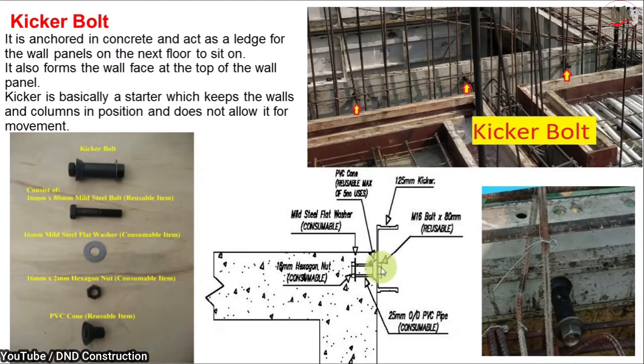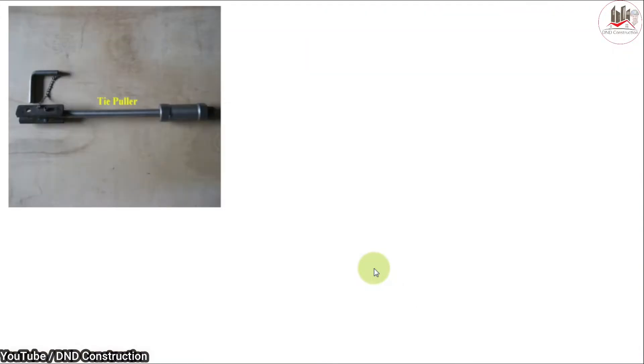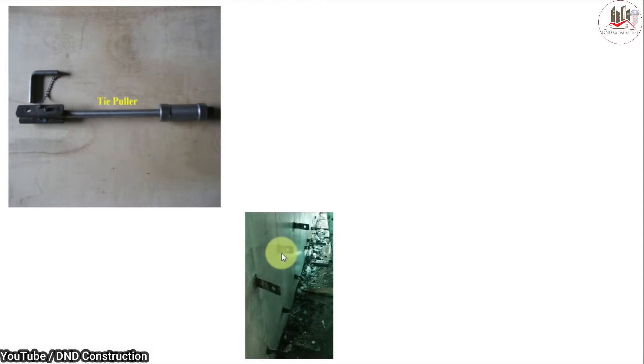As you can see, this is the actual arrangement of the kicker bolt. This is an M16 mm bolt. At the start phase, we use a hexagonal nut, and the bolt is covered with a PVC pipe, with one PVC cone at the end of the bolt. Hope you understood the kicker bolt arrangement.